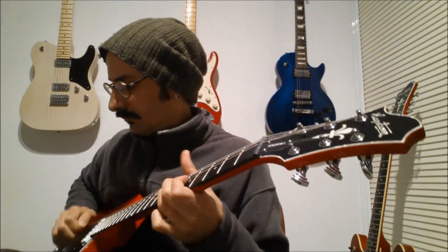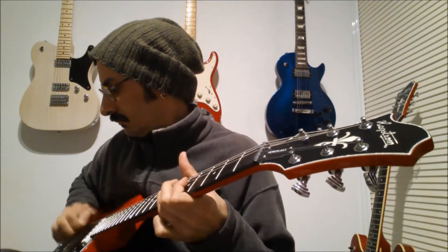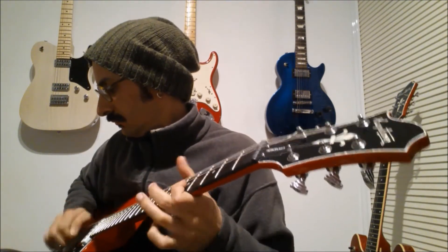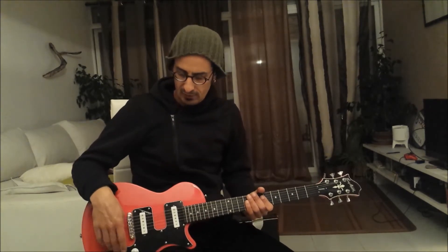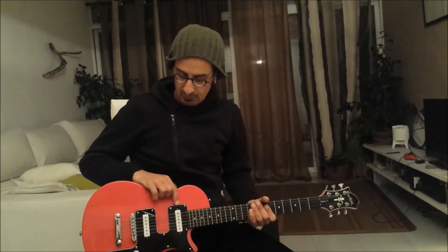I'm a guitar lover and today I'm going to talk about the Hagstrom Metropolis S. As you can see, this is a single cut guitar with two single coils, one tone, one volume, and one pickup switch.